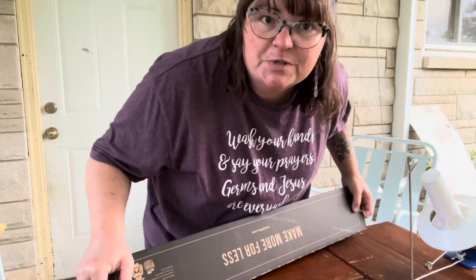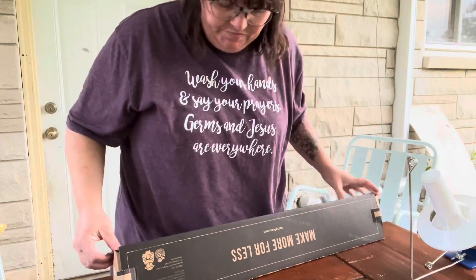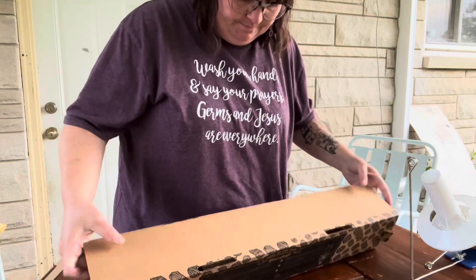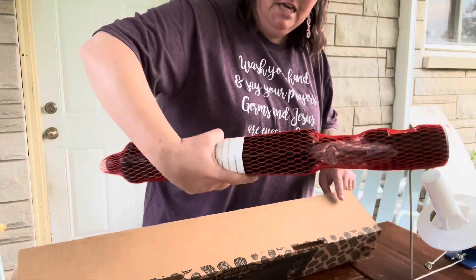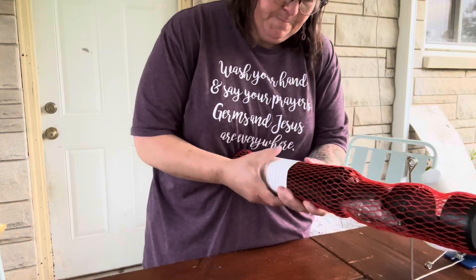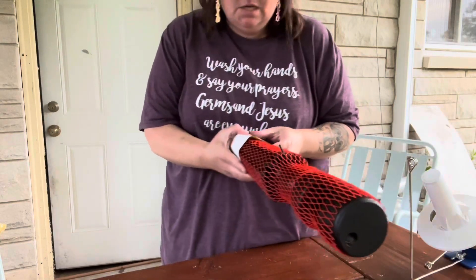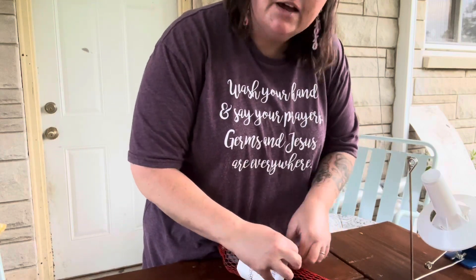You guys are going to watch me struggle because I've never actually used the swift — ever seen it done, but never myself have used one. Okay, at first glance it looks like a tripod. I don't even know if I have the right setup out here. That'd be my husband — he saw I'm recording and now he's run away.